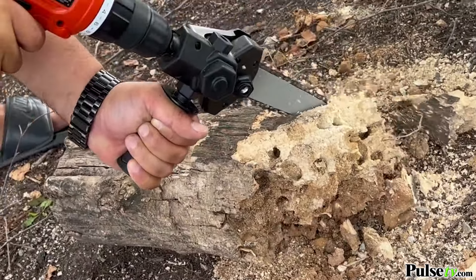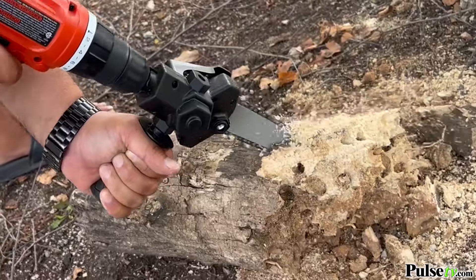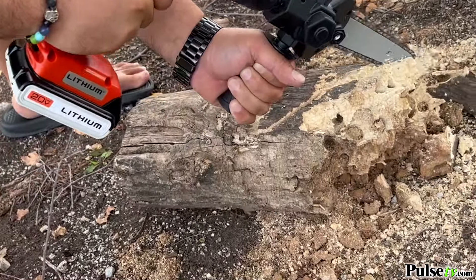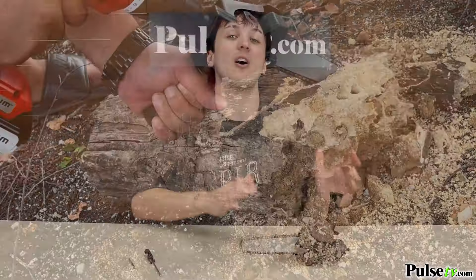For a lot of people, me included, there's no use for a full-size chainsaw, but I found having this one helps me in a lot of different ways because it cuts down my yard work tenfold. We have an awesome deal on the site that you're not going to want to miss out on, so head on over there and grab yours today.